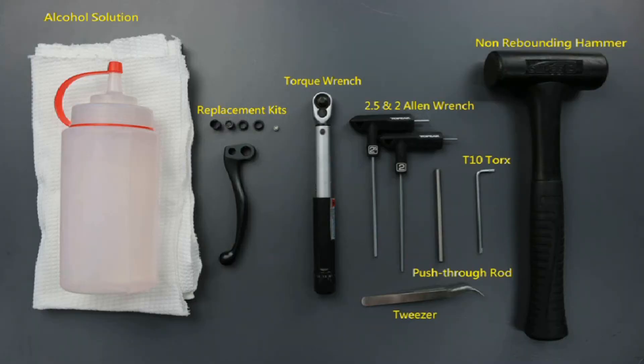Tools needed for lever blade replacement: alcohol solution and lint-free cleaning rag, torque wrench, 2.5 mm Allen, 2 mm Allen, a punch or push-through rod, a T10 Torx wrench, a non-rebounding hammer, and tweezers.